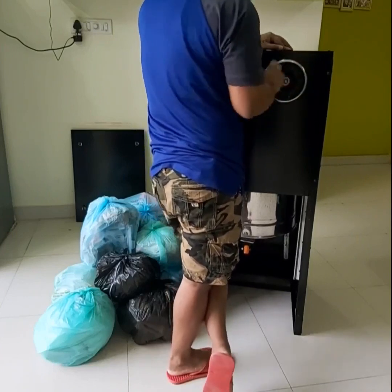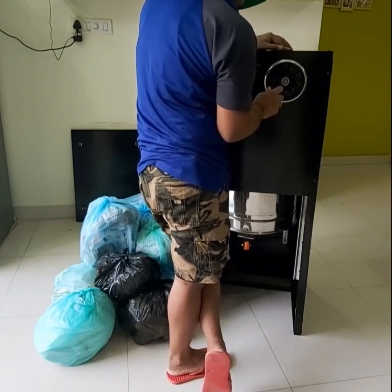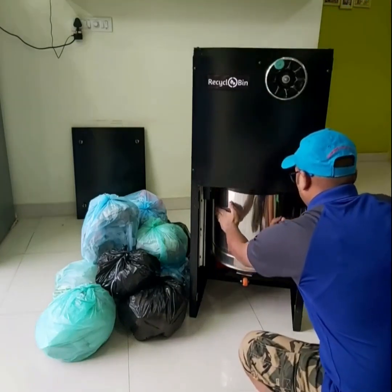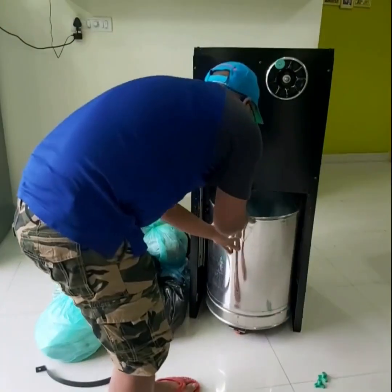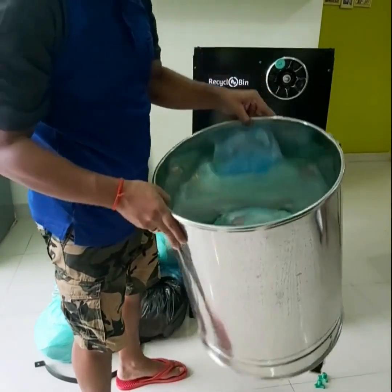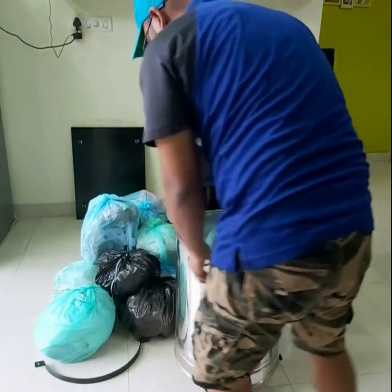It can handle wet, dry, and mixed waste. To release the bin, simply turn the foot lever anti-clockwise. Now the bin is ready for use again. This is an external configuration. In the internal configuration, the bin is used inside the compactor machine itself.